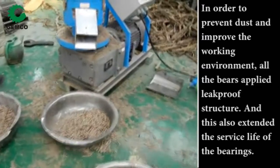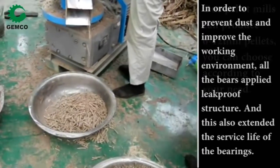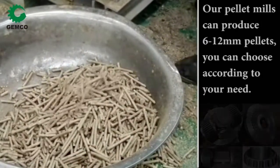In order to prevent dust and improve the working environment, all the bearings apply a weak groove structure, and this also extends the service life of the bearings. Our pellet dies can produce 6mm to 12mm pellets; you can choose according to your need.